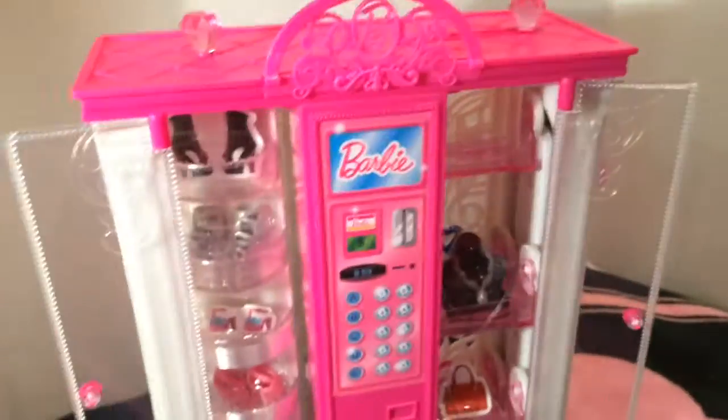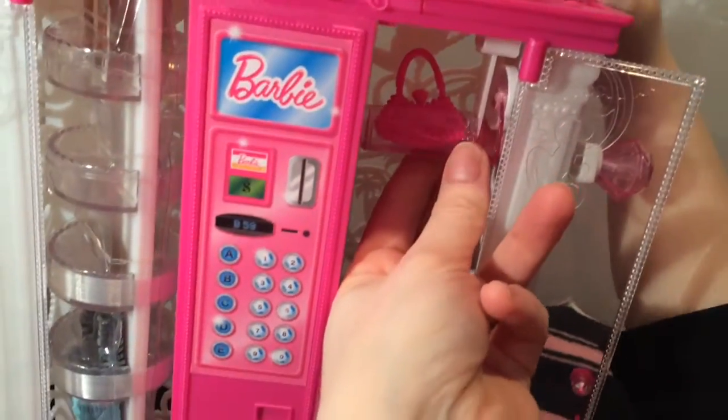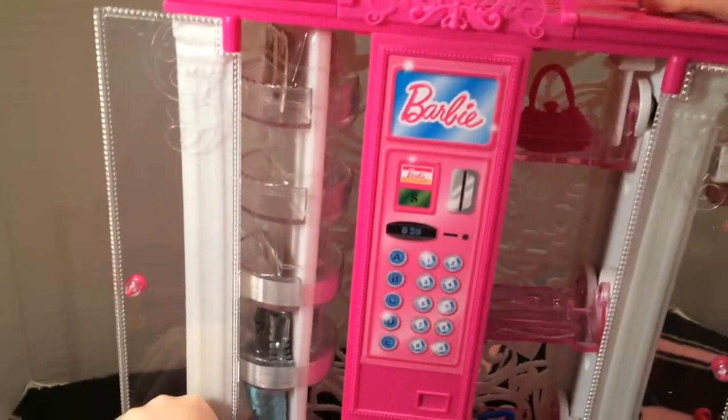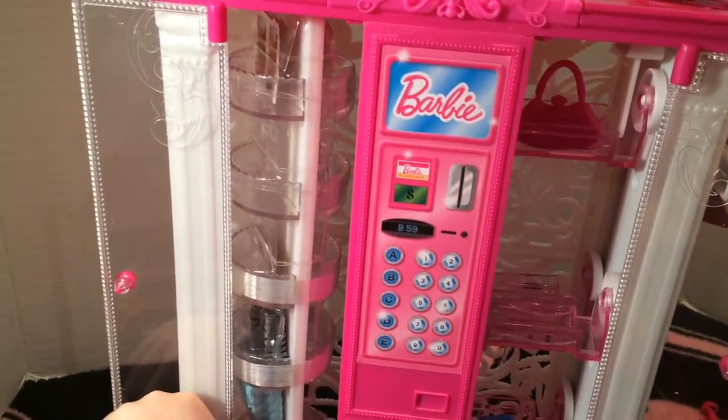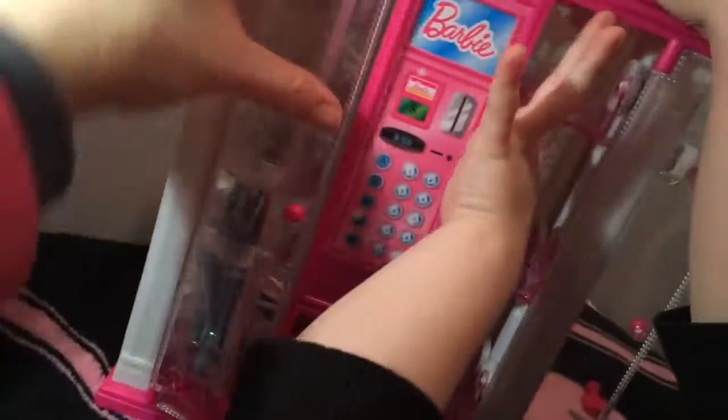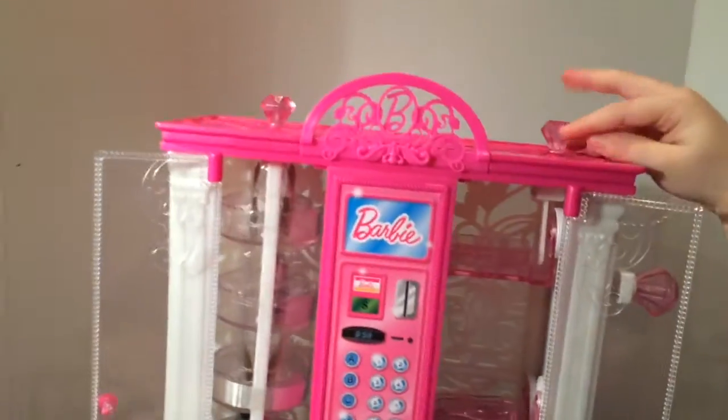So we got it working, guys. It's very hard to get it lined up for the white thing to push the item off, but we got all the accessories out now. There we go — it's difficult to close this one. I love the see-through here too — it's got picture hearts on it and palm trees down the bottom.